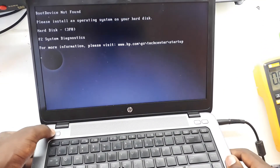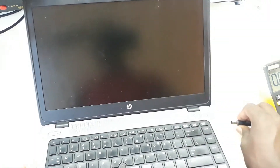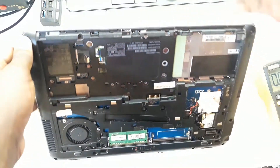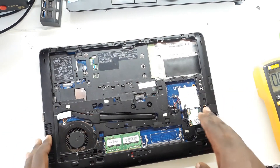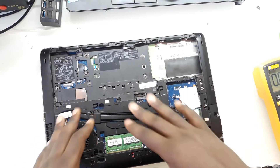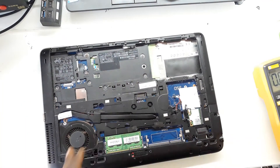There is another common and quite advanced LED code. This happens when your BIOS has got a problem. I'm going to take off one of the BIOS resistors so you can see the different kind of blinks this laptop is going to make.